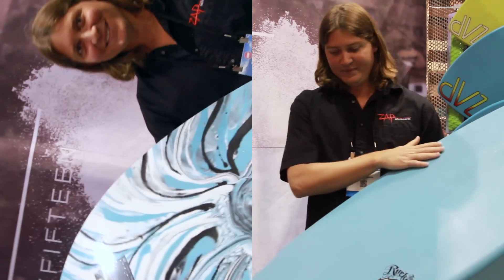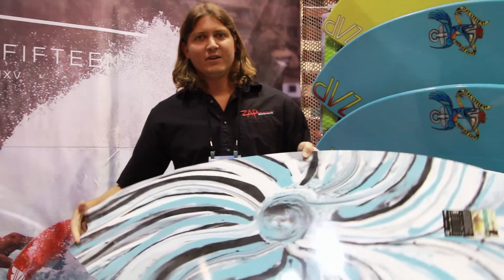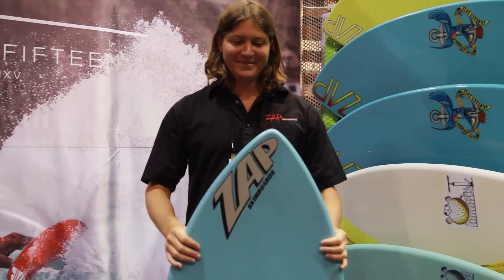This year it's coming with plain decks on the top, and we're doing standard resin tint on the bottom. So take a look at it — it's a good board.